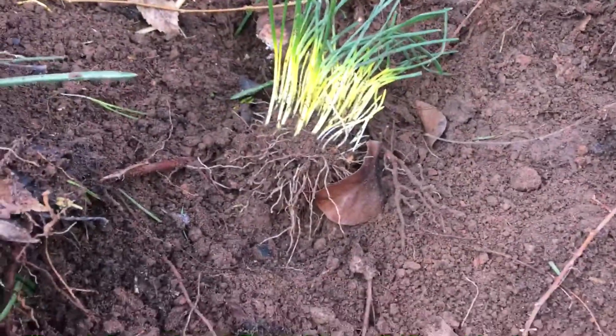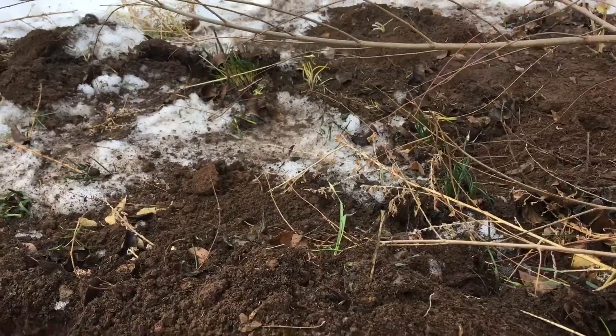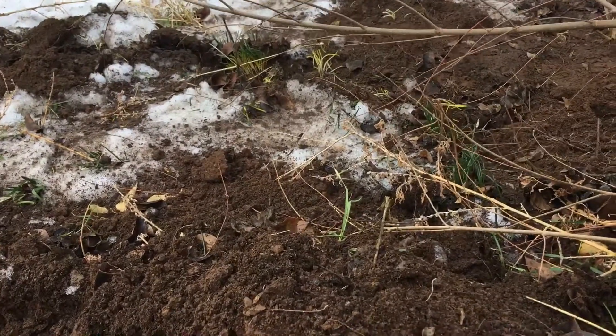Apparently underneath the snow I've also been digging up what I think might be chives or something. Tons of these in the ground all over. I'm excited for spring to see what relics are going to start growing out of this.